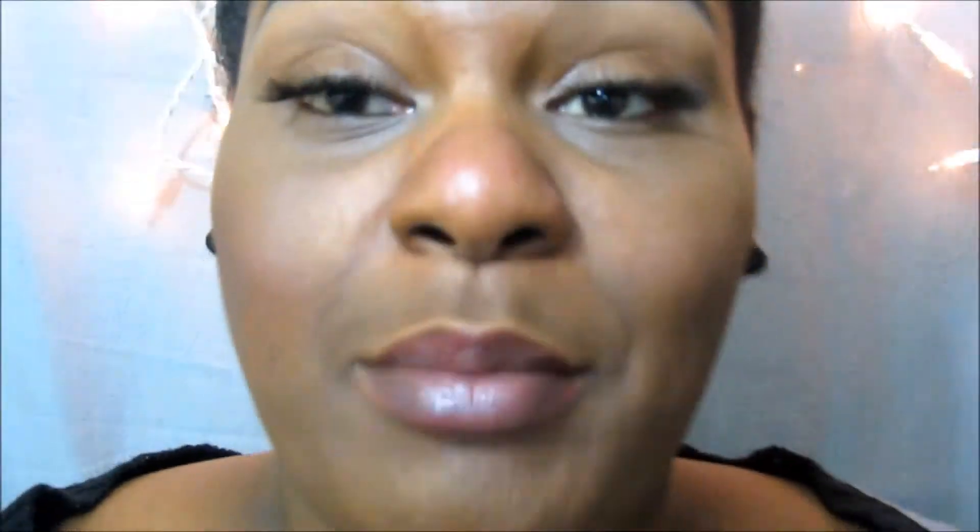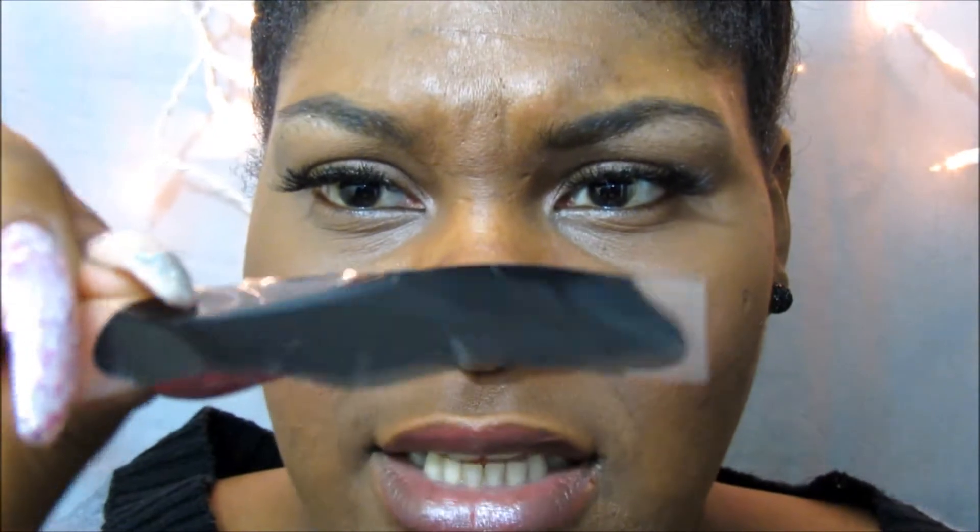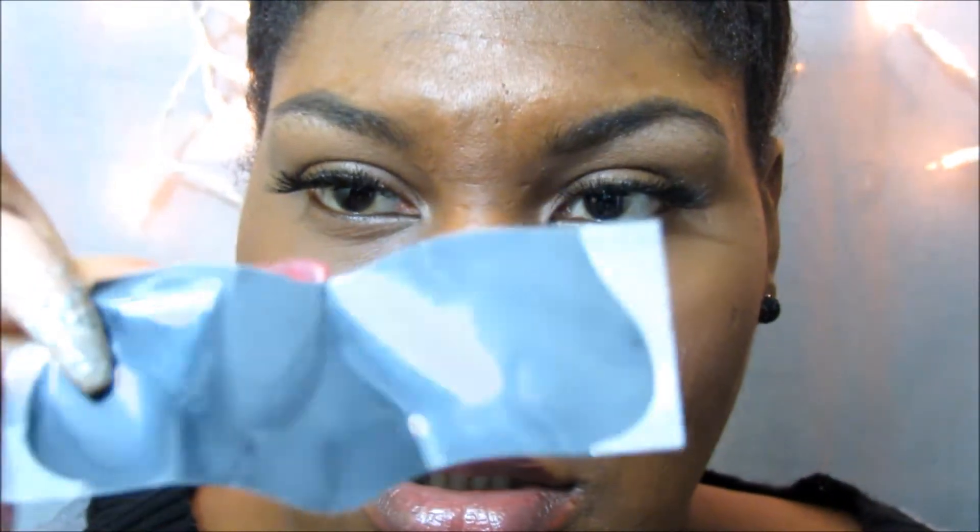Yes, my pores are so open — it looks so scary. So the strip has a little plastic film on it, and I guess the plasticky side is what you attach to your face. Let me read the instructions: remove from pouch, twist to loosen so it can form to your nose shape. Thoroughly wet your nose — the strip won't stick on a dry nose. Then dry your hands, peel the strip off, apply to nose, smooth down, let it dry for about 10 to 15 minutes, then slowly and carefully peel off starting at the edges pulling towards center.